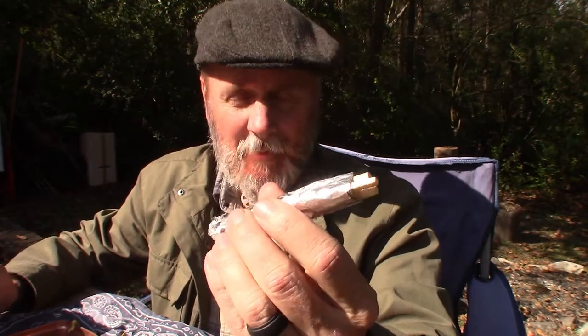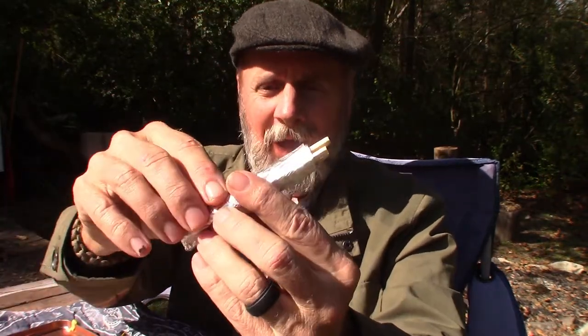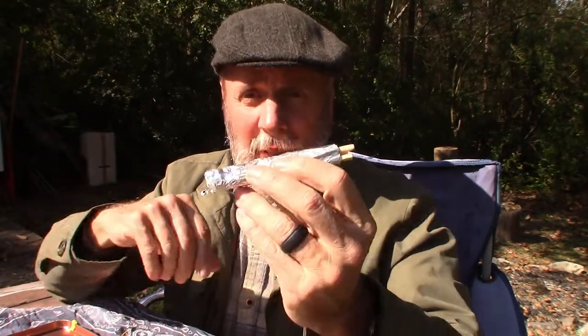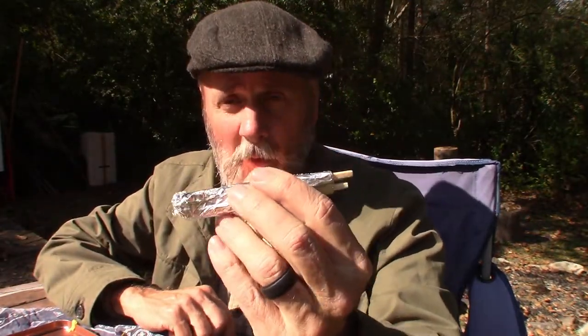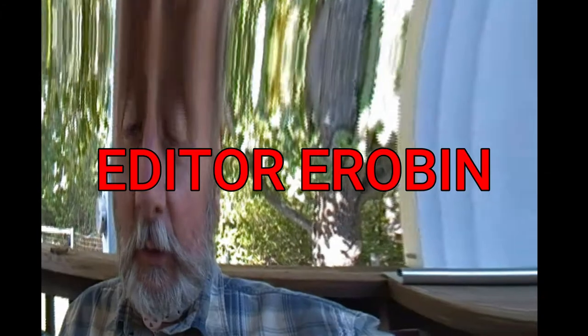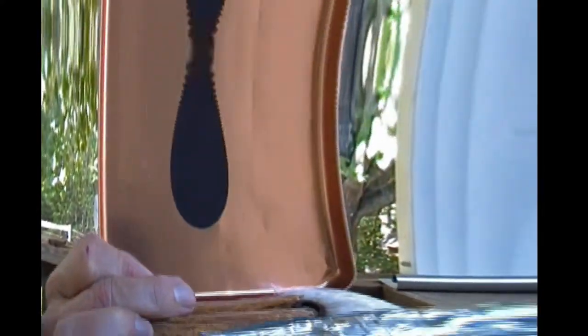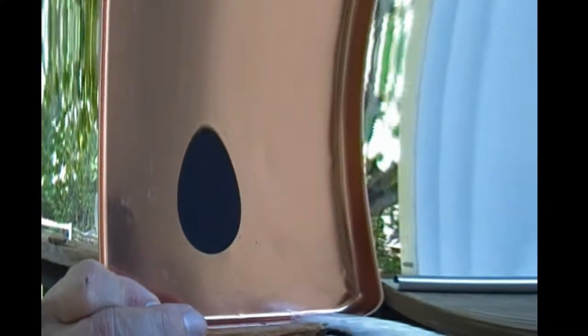The aluminum foil just protects the coating of the matches, but I could also unroll it — it's about two feet — and if the ground is really wet I could roll out that aluminum foil and have a dry surface to start my fire on. Also worth noting: on the inside of the tin lid, that little circle is the strike plate for the Zippo matches.